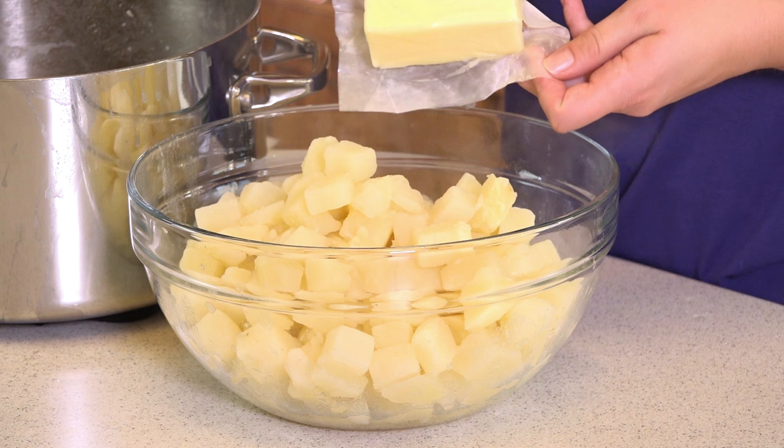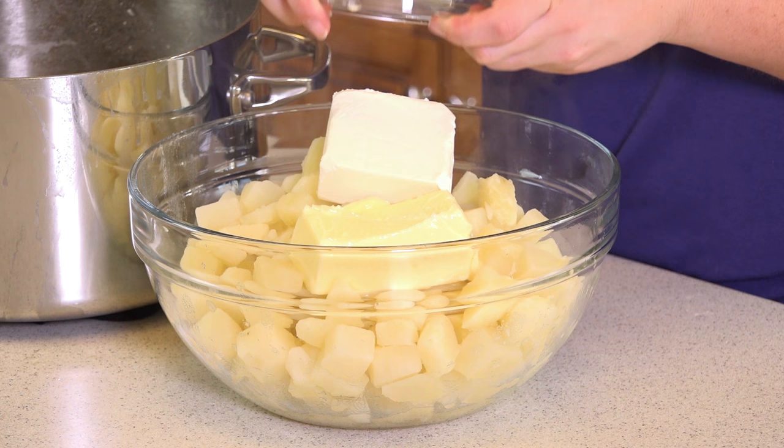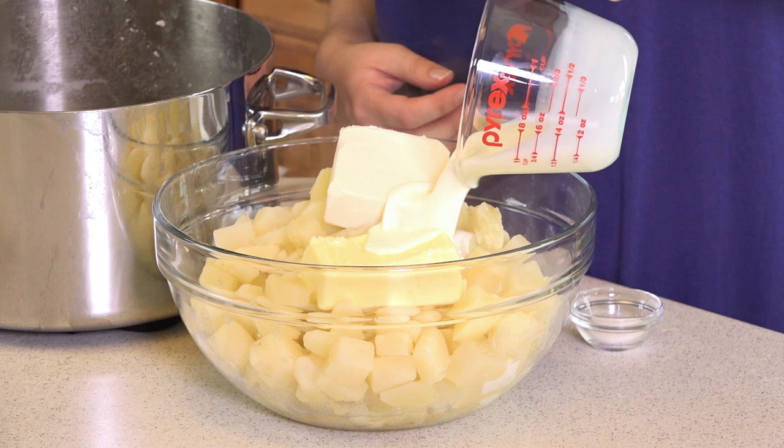Next we're going to add in half a cup of butter. A chef once told me that the best mashed potatoes are pretty much half butter, half potatoes. Then we're going to add in 4 ounces of cream cheese — I love the extra creaminess it brings, but if you don't like cream cheese, just leave it out. Then half a cup of buttermilk, which you can easily swap for regular milk, and a teaspoon of salt.